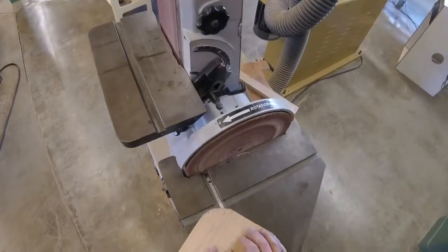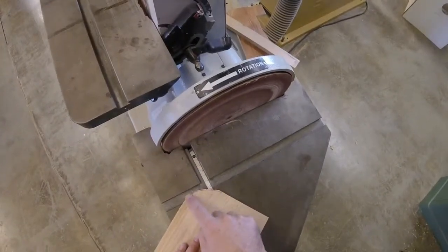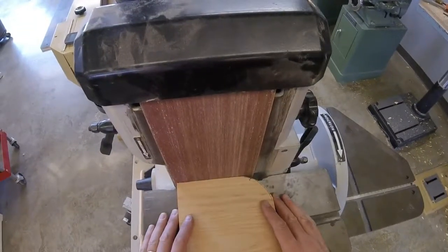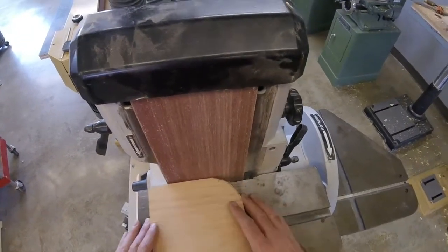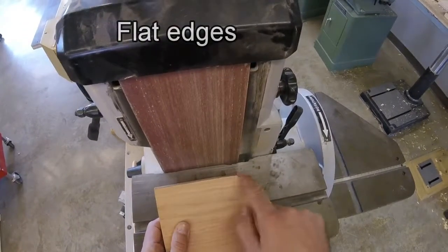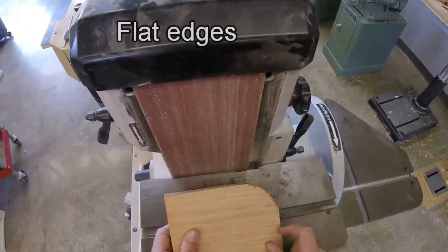Quite often after we use the bandsaw, we'll have a piece of wood that has some extra material that needs to be taken off. This is a good tool for that if it's a small edge. The belt sander is especially useful if you want even, flat sanding. So when we did our straight cut on the bandsaw, this edge is a little bit uneven.